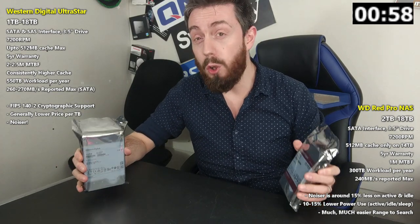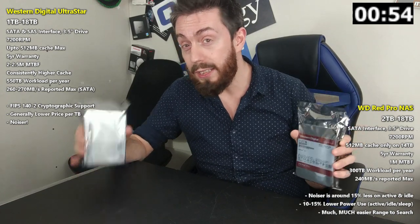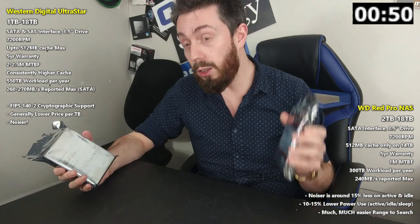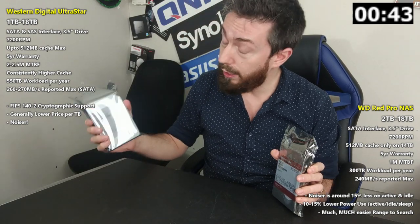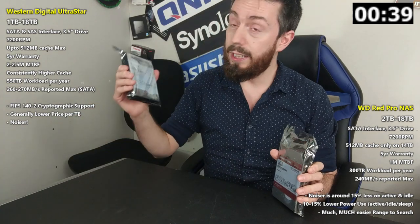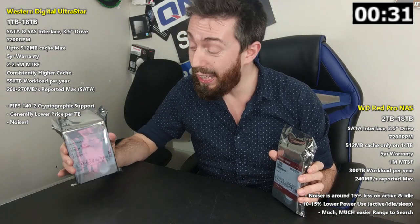This is a drive designed for enormous arrays — with WD Red Pro designed for up to 24 bays, the Ultra Star can be found in systems larger than that. Because of this, it's worth highlighting that the Ultra Star does consume more power both on idle and in active use, and the same goes for noise. It is a noisier drive by around 15 to 20 percent, making it a more power-hungry and noisier drive overall.